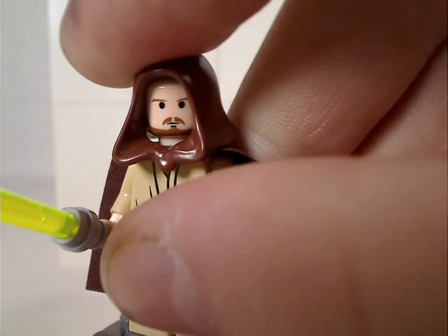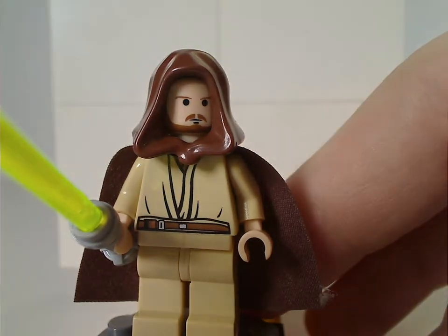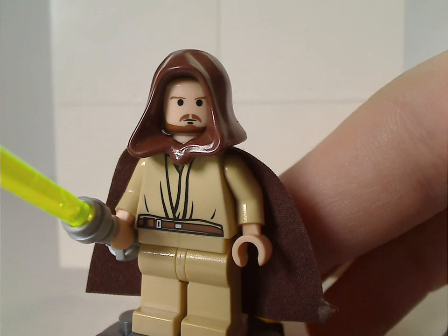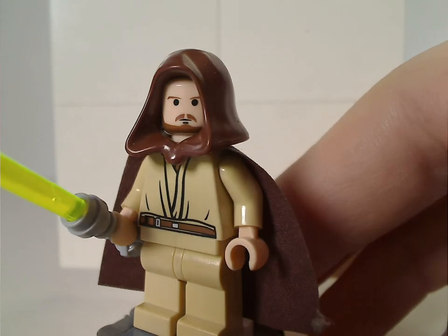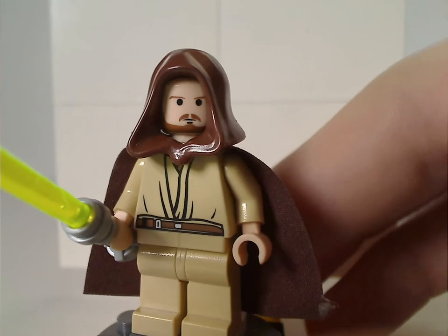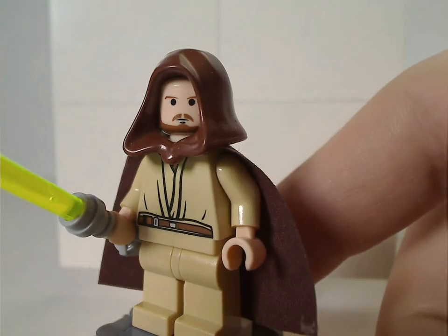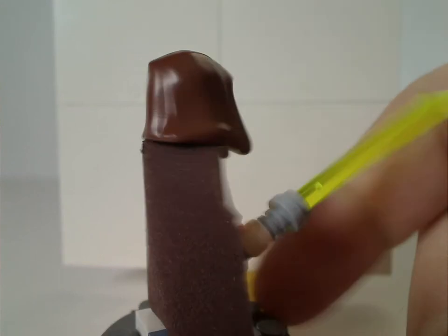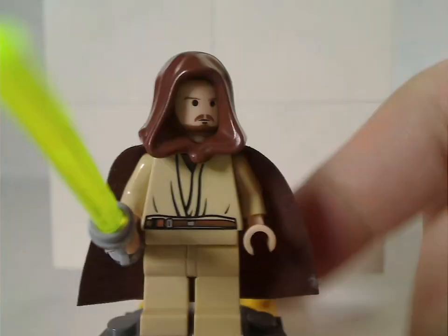Also, you get Qui-Gon Jinn. Kind of the same torso print and everything, but with a different face print, also similar to the 1999 version. In this set you also get an alternate headpiece to swap out with, according to BrickLink. And no back torso print either.